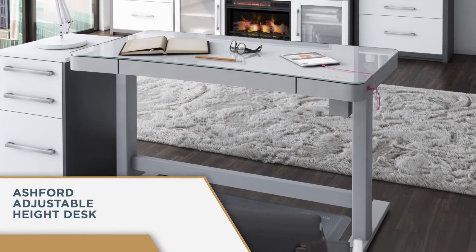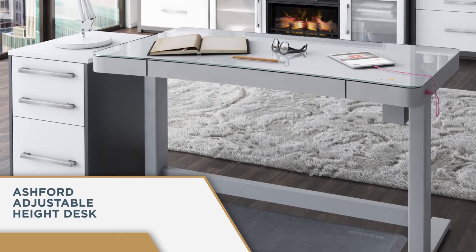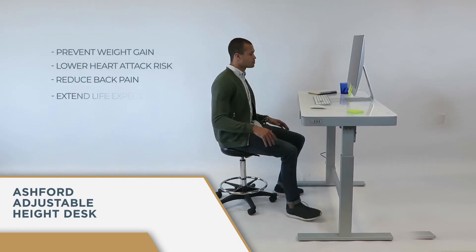Make healthy choices and create an innovative workspace with the Ashford Adjustable Height Desk from TwinStar Home. Research suggests sitting less can help prevent weight gain, lower heart attack risk, reduce back pain, and extend life expectancy.